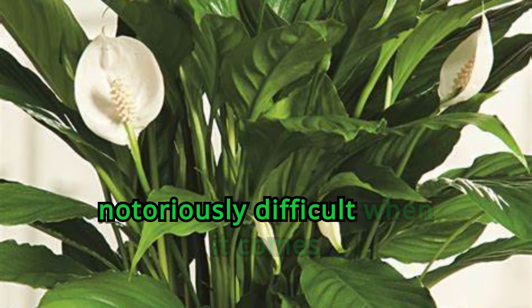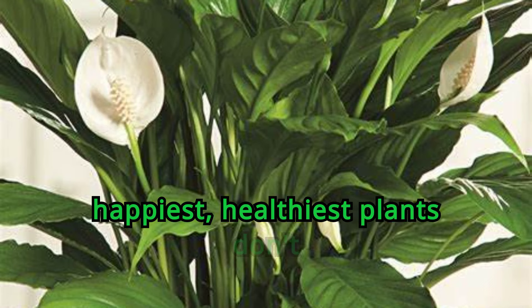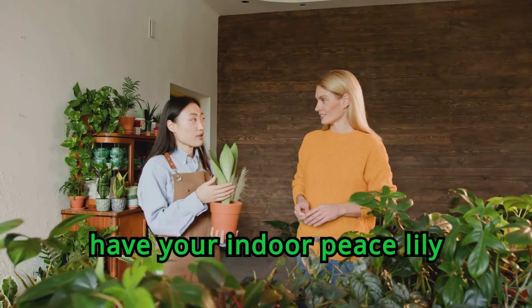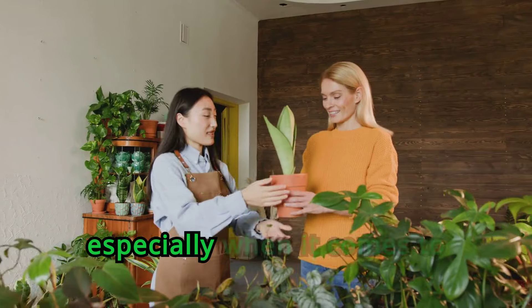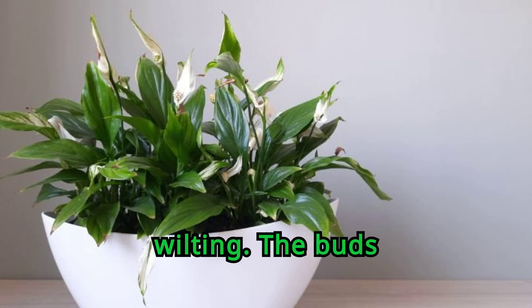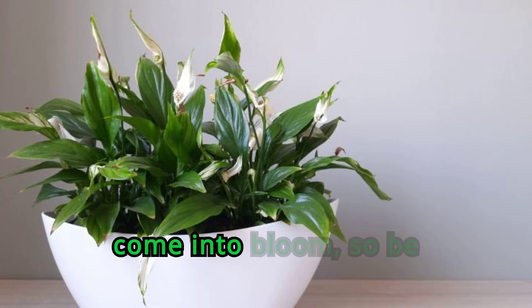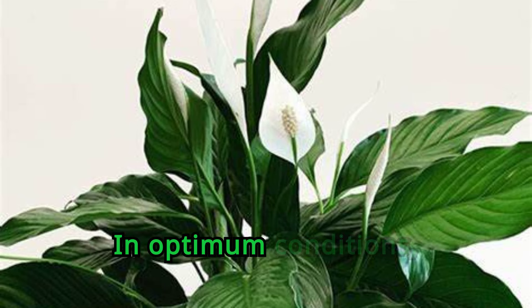Peace lilies are notoriously difficult when it comes to blooming. Sometimes even the happiest, healthiest plants don't bloom outside of their natural rainforest environment. If you're hoping to have your indoor peace lily bloom, your best bet is to provide it with very consistent ideal conditions, especially when it comes to humidity, diffused light, and consistent fertilizer. The peace lily flower stages are budding, blooming, going to seed, and wilting. The buds are fairly small and unfurl like leaves — it can take some time for them to come into bloom, so be patient. When the bloom fades, deadhead the spent flower. In optimum conditions, the plant will flower twice a year in spring and fall.